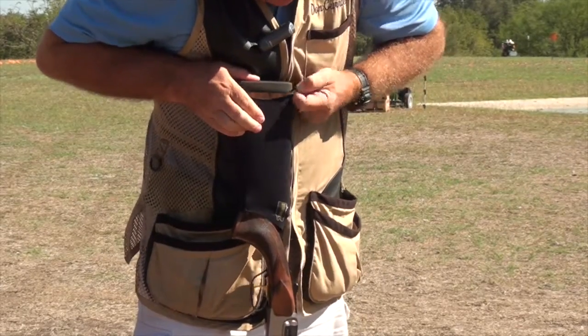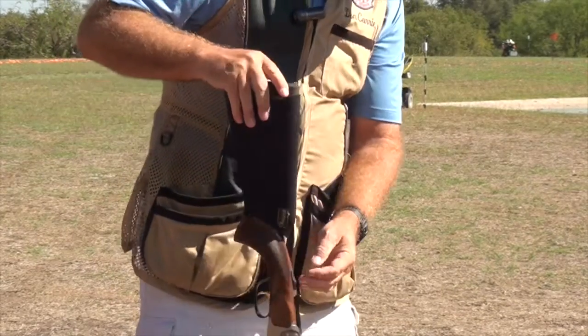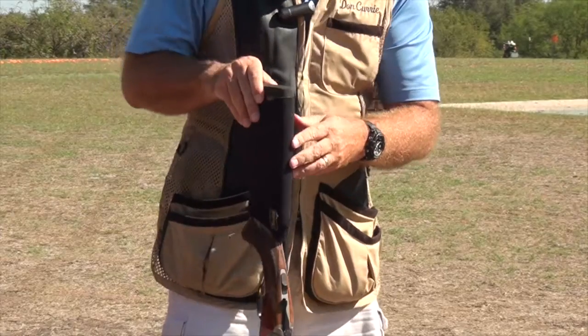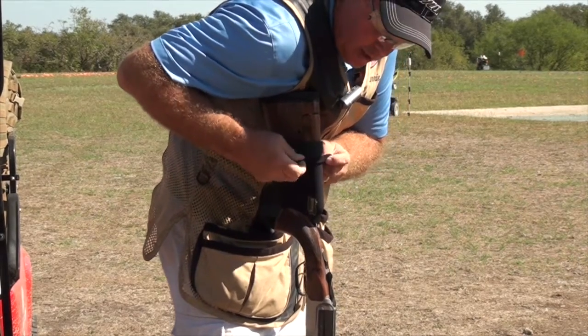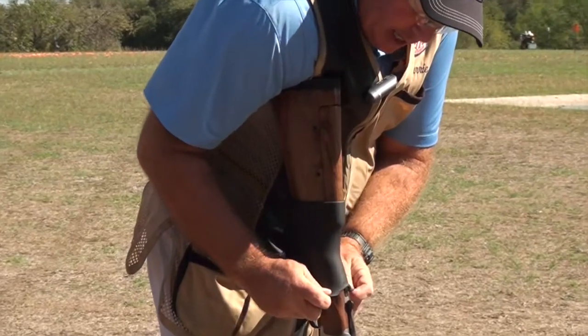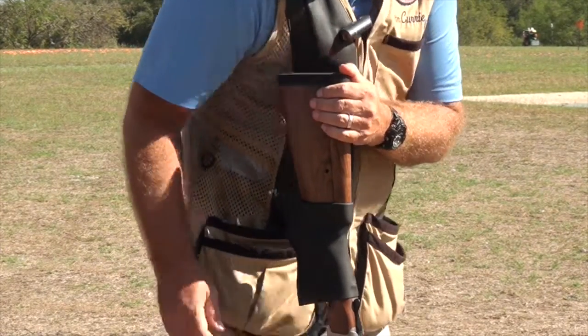Now we've got our Beartooth neoprene cover — very nice, no wrinkles, very smooth. Once we get that in place, now we want to roll that neoprene wrap back down, making sure we keep the lower lip, or the back lip, all the way down. We bring it all the way down until we've just got a little bit left before we hit the peak.